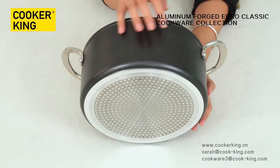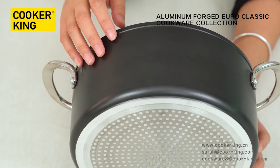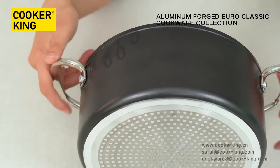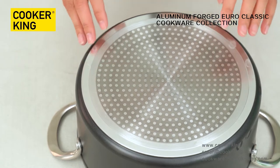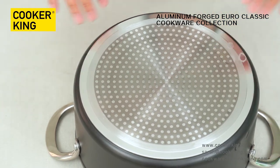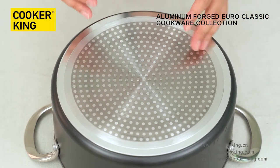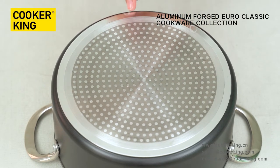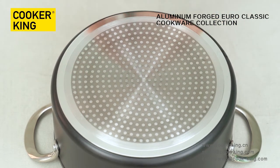Let me see the outside. This is a heat-resistant lacquer. The color can be changed as you like — just provide the Pantone number or color sample. The bottom has an induction disc, so it can be used on all kinds of stovetops like gas, electric, and induction. The advantage of the induction disc is more even heat transfer and energy saving. If you don't like the induction bottom, you can change to a magnetized bottom — it's up to you.